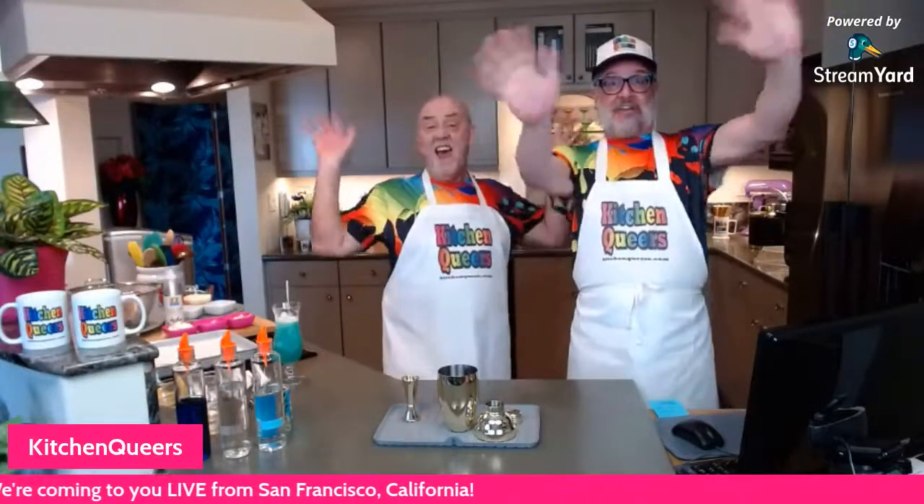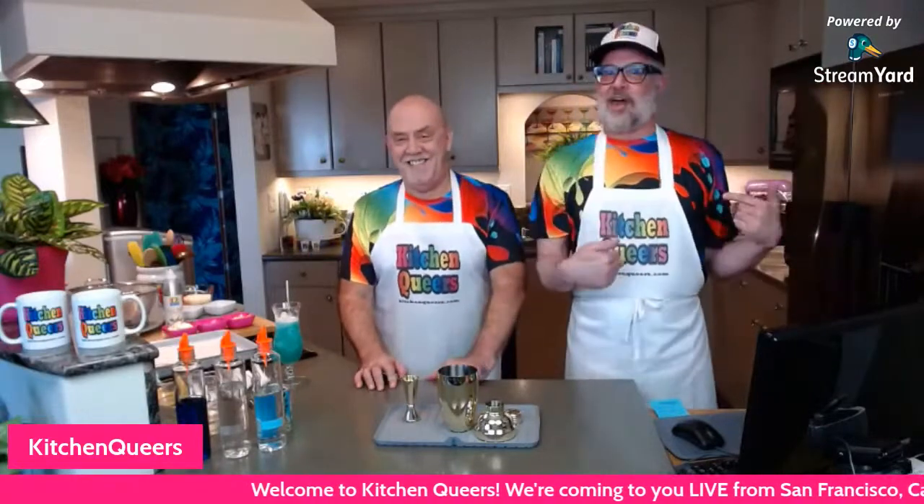We are live! Hey everyone, welcome to the show, thanks for joining us this afternoon. I'm Mitch, I'm Philip, and we're the Kitchen Queers coming to you from San Francisco, California, where it is sunny and clear and 78 degrees — 78 degrees in February! For all our friends in the Midwest and on the Eastern Seaboard under feet of snow, we apologize. You can come hang out here where the weather is fabulous.